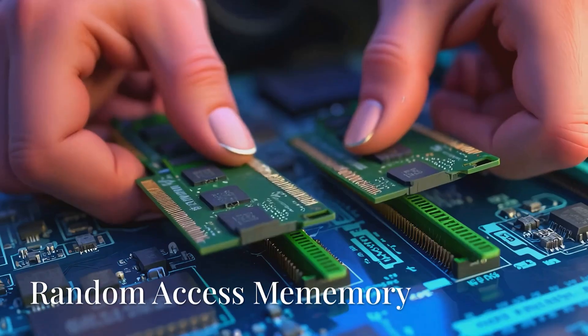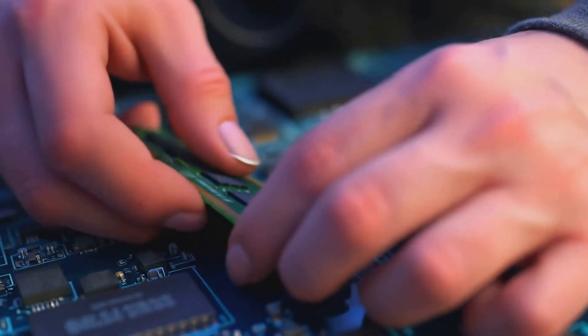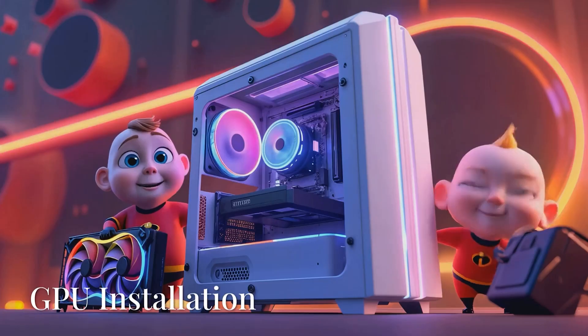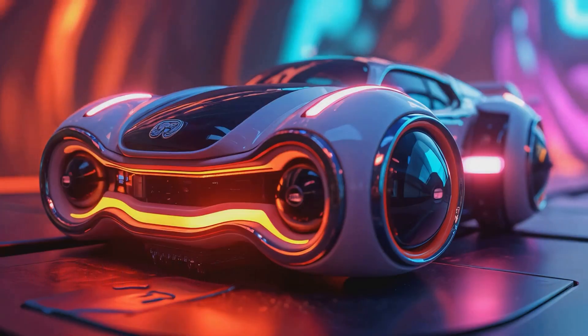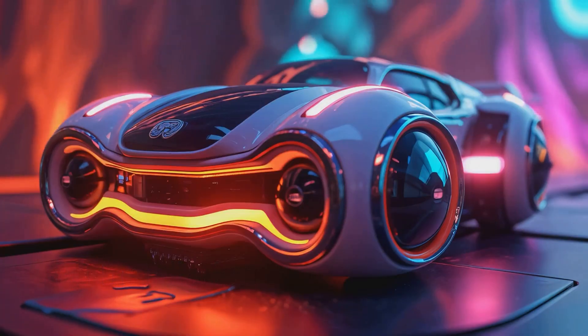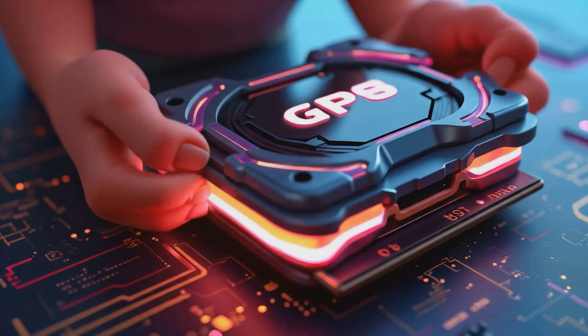Now we're gonna install our RAM — random access memory. RAM is the short-term memory that helps your computer multitask quickly. Next up we're gonna install our GPU. The graphics processing unit, or GPU, is the art master that makes games, videos, and animations look amazing.